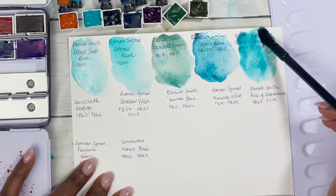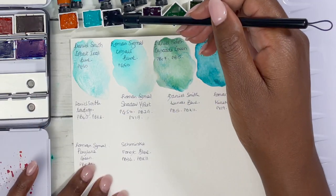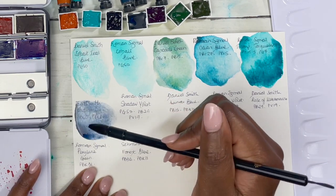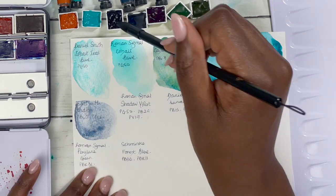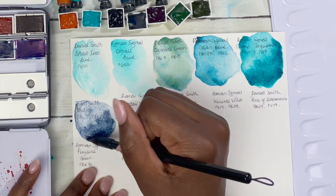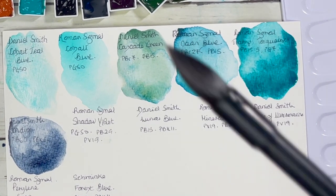Adding some more color to help the Transparent Turquoise granulate. Next we have the Daniel Smith Indigo, which I'll compare with all of these at the end once they're dry. This indigo is made up of PB60 and PBK6. One thing you'll notice is that this Paul Rubens brush holds so much water — I'm quite new to using it but absolutely loving it. It was kindly gifted to me by Paul Rubens, and I'm impressed, especially for granulating, as more water really lets the colors play and granulate.